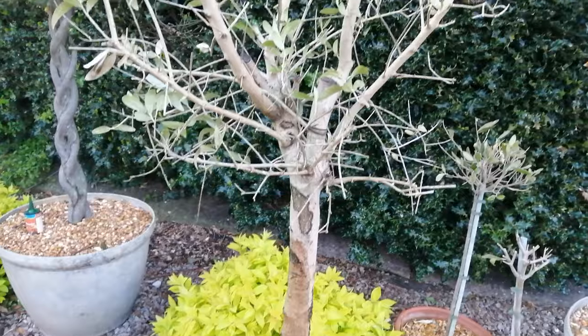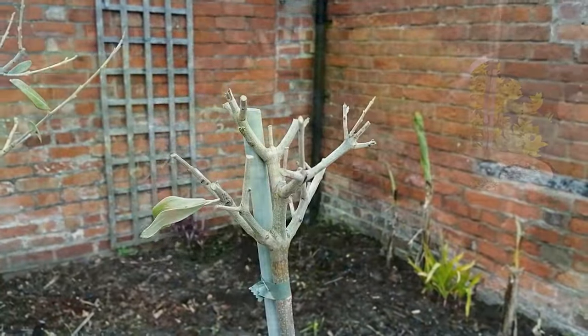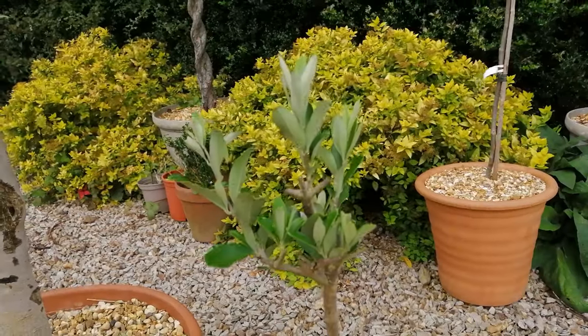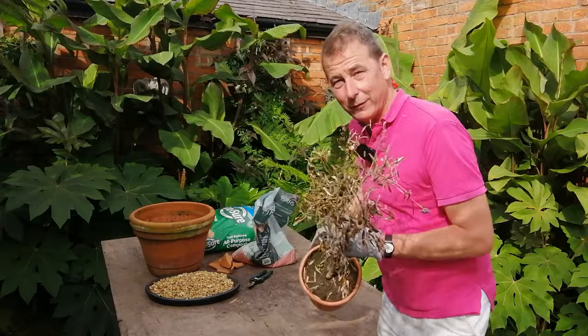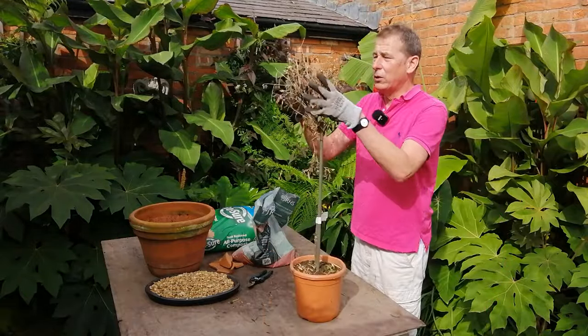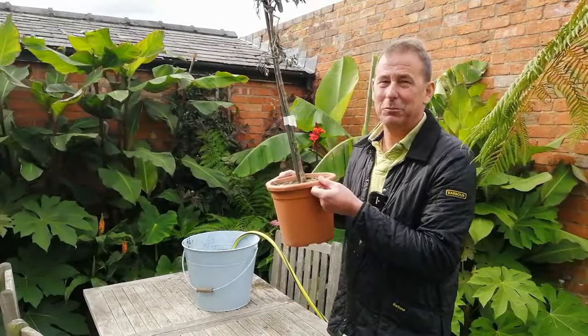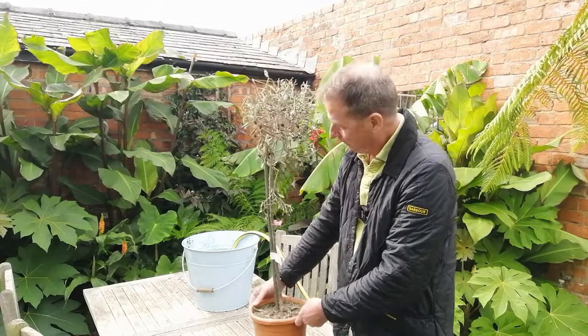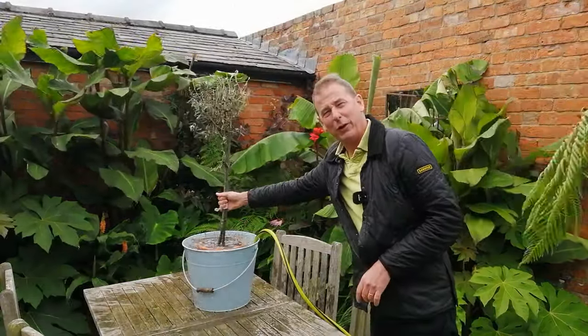Let's talk about what we've done with all three of these olives to bring them back to life, to resurrect them. The first thing I did was have a really good look at them. I examined them in detail and found they were quite dehydrated — I knew they were dehydrated because the leaves were shriveled up and the pots were really quite light. So that was the first problem.